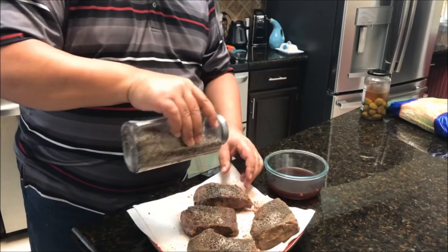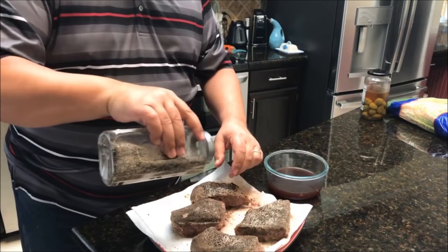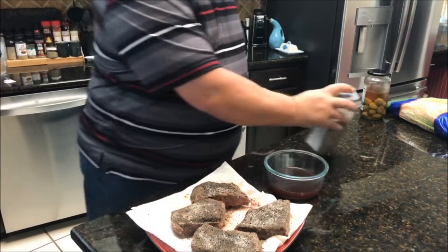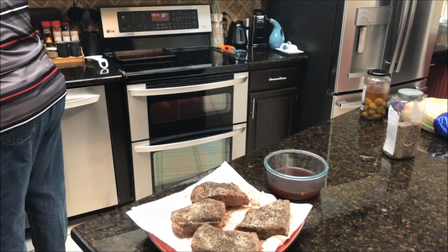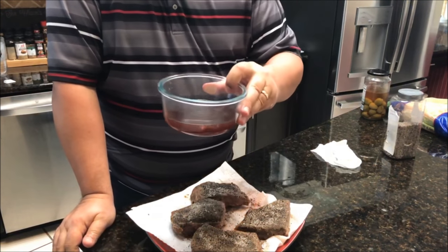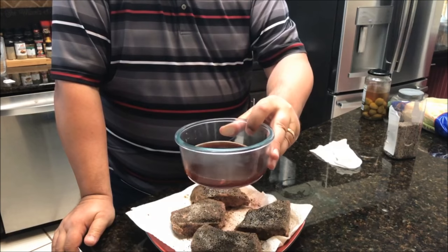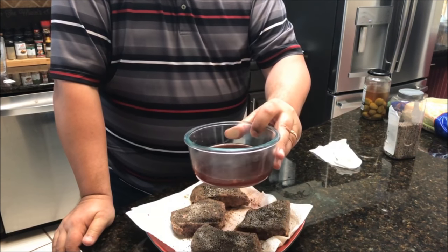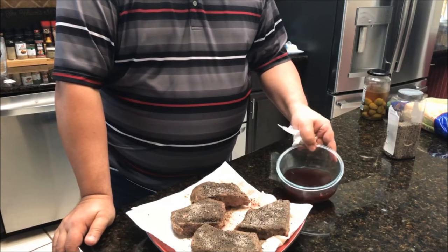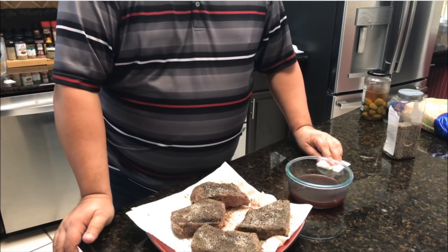I'm going to take some more of my steak rub — which has coffee in it — and put it back on there before we sear. When we sear these, I'm going to sear them in beef tallow so it gets that beefy taste back into them. I also want to show you the bag juices that came out — a lot of times you can make a good pan sauce or gravy with this. I'm not going to do that tonight since we've got church, but I just wanted to show you that the bag juice is really good for making sauces.